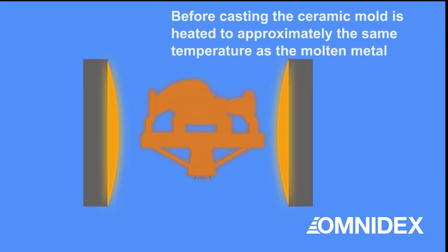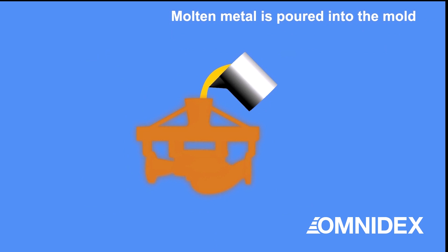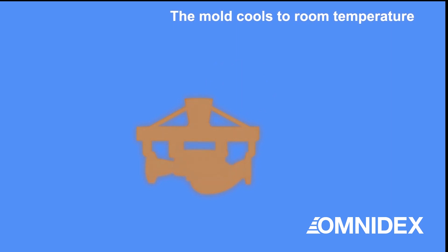Before metal casting begins, the ceramic mold must be heated to the same temperature as the molten metal. Then the molten metal is poured into the mold, forming the metal casting part. The metal casting is left to cool at room temperature.